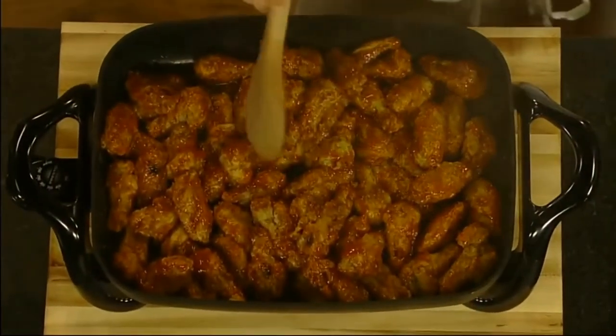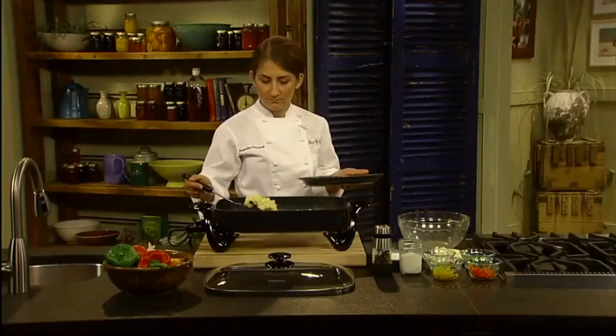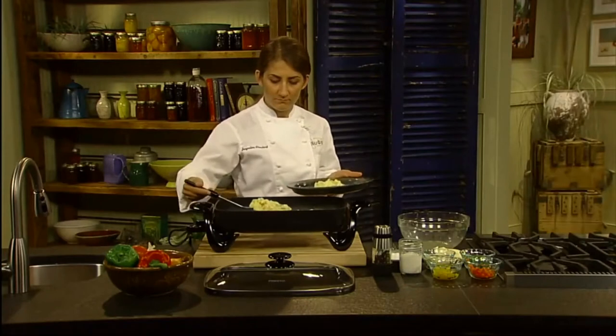A heavy cast aluminum base with premium nonstick finish inside and out assures stick-free cooking and easy cleaning. Even scrambled eggs cook without sticking.